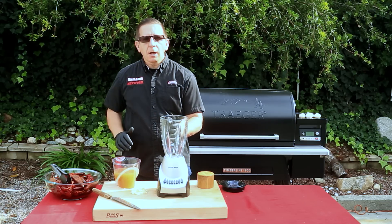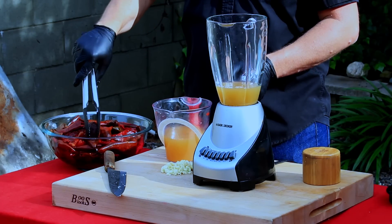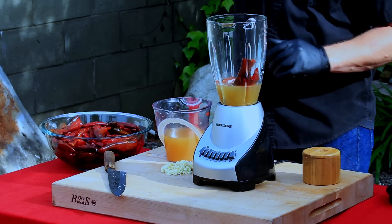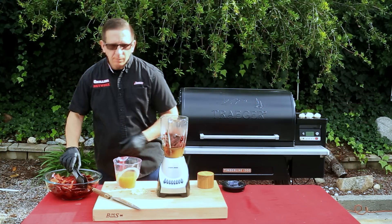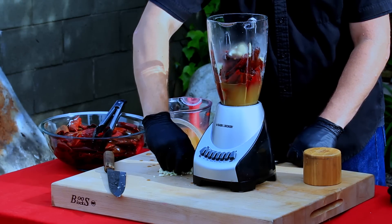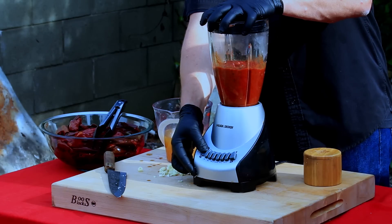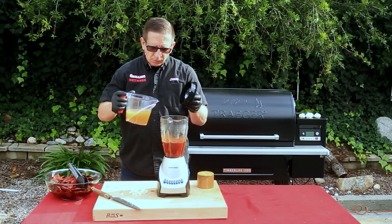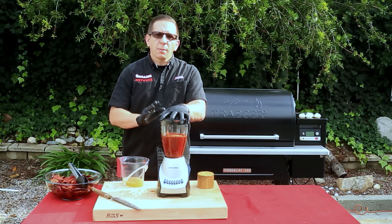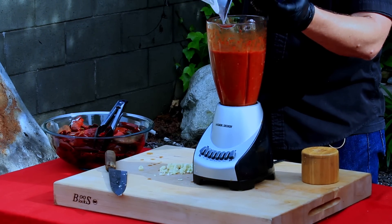We're using a glass container here to help prevent any potential staining. Pour in about a cup of chicken stock first, then add 16 chilies. If they're a little torn, just make sure two halves make a whole. Add about three cloves of garlic — you can add more or less to your taste. Give this a quick pulse, then add the remaining chicken stock. With 16 chilies, about three cups is perfect.